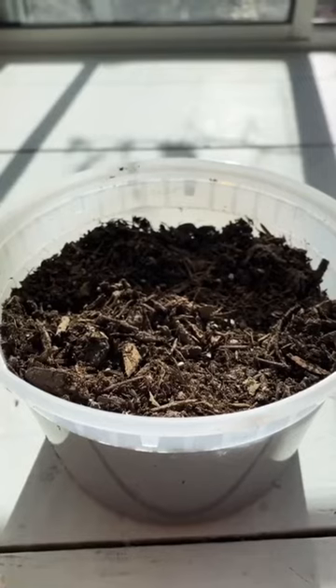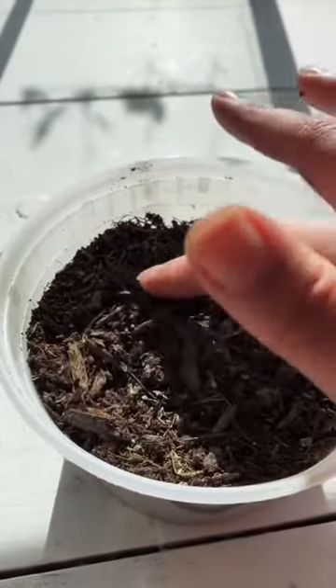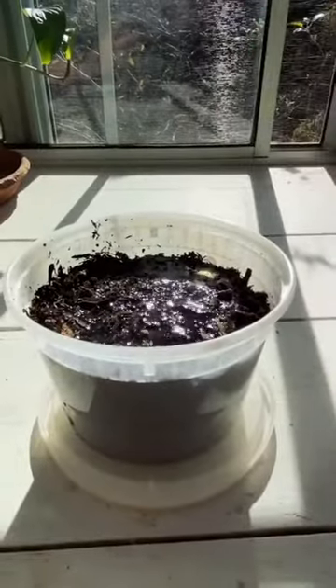I made some holes in the bottom of the container and used some cactus mix. I went ahead and buried the seed, then fully saturated the soil, placed it back in my window, and gave it the same care.